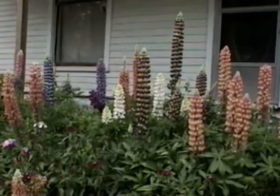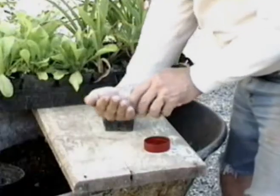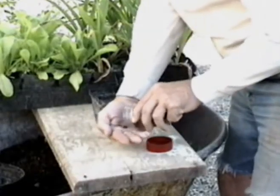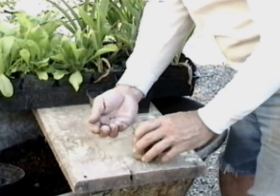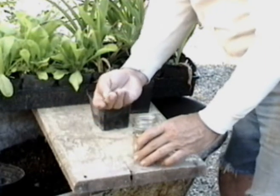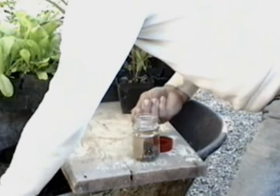Unfortunately, lupins cannot be divided or transplanted because they develop a taproot which goes quite deep, and they must be started from seed. Lupins require fertile garden soil containing a large amount of peat moss and slightly acidic.